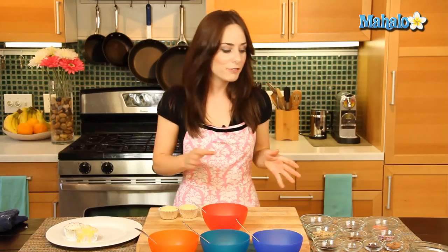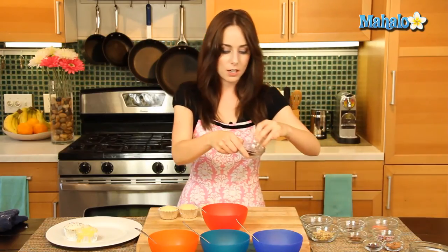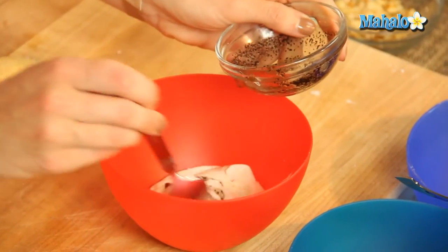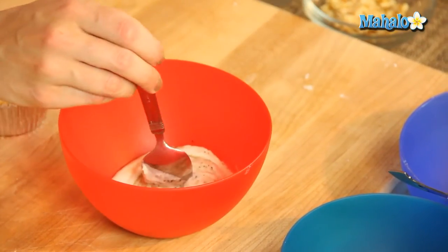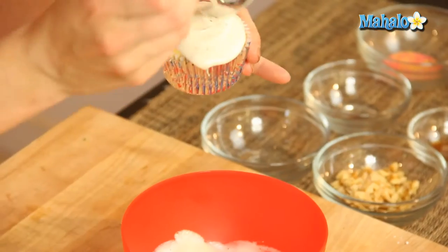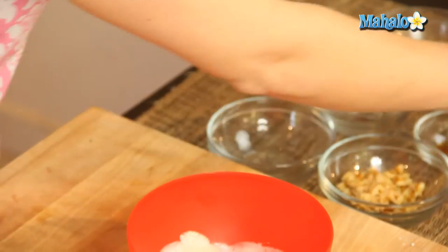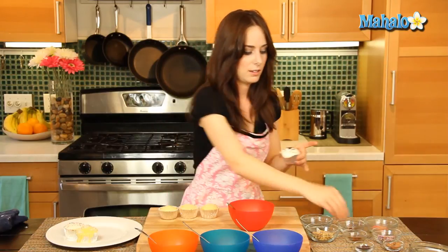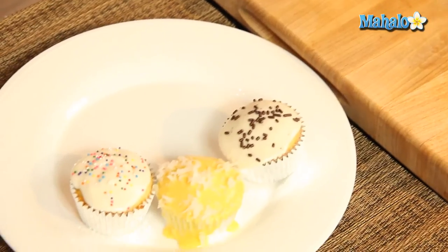Next up is our coffee flavor. We're just going to dissolve these instant coffee grounds in the hot water and pour it right in. Give that a nice mix together, then let's frost this. Beautiful. We're going to top it with the chocolate sprinkles — give it a nice little sprinkling. Look how cute this looks.